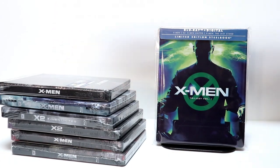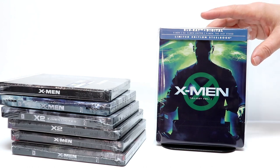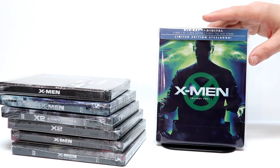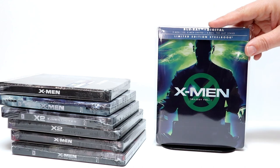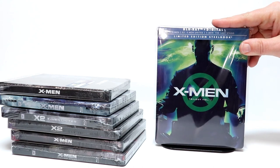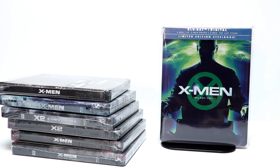Let me know in the comments below which of these you really like — which of these three first original movies is your favorite. Out of all of these, I think I really enjoyed the first X-Men movie the best. But I really do love these movies, and I'm very happy to have this steelbook. Let me know if you were able to pick this steelbook up and what you thought about this unboxing.